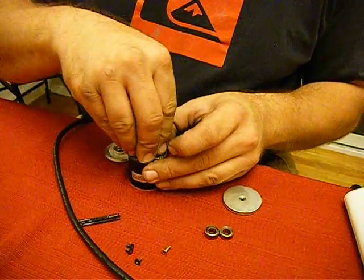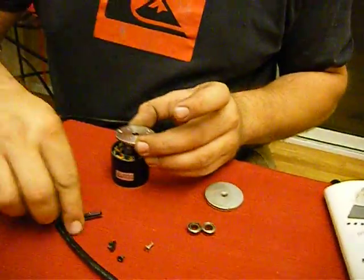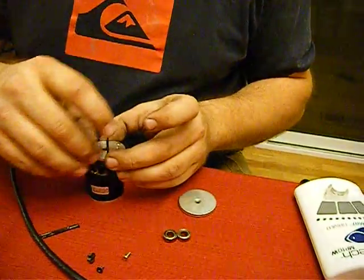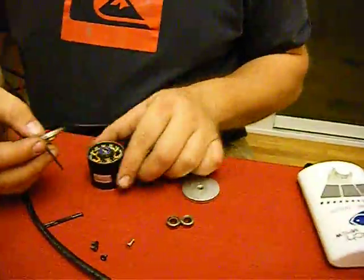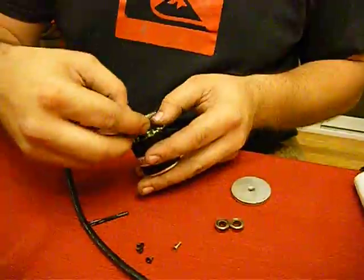You slowly drop it in. Then I use one of the screws as a guide.